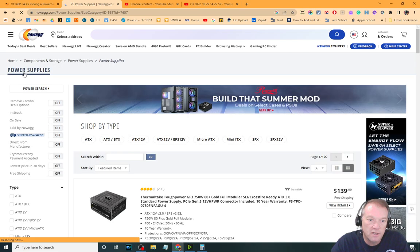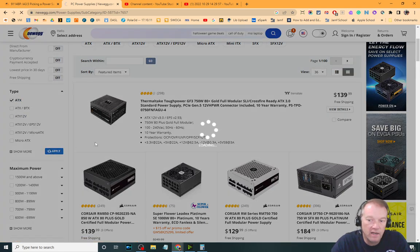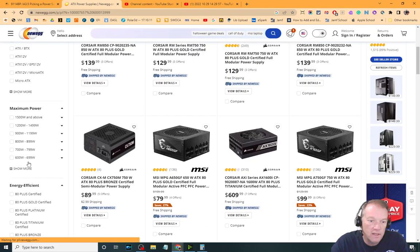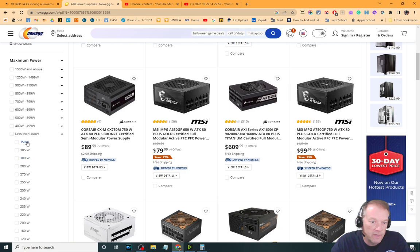If I go to shop for power supplies, I obviously want to look only at ATX power supplies, so I'm going to click there and apply that filter — that's going to remove all the power supplies that aren't ATX. Then I can go look at wattage options, and you can see it goes all the way down; most of these are in 50-watt increments.